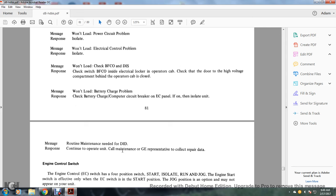Message — routine maintenance: continue operating, call maintenance with GE representative and collect the repair data.